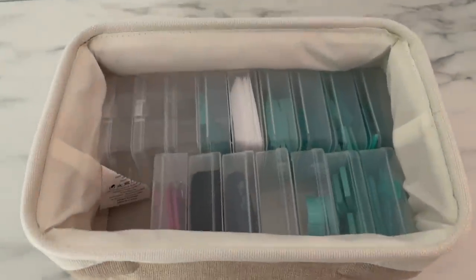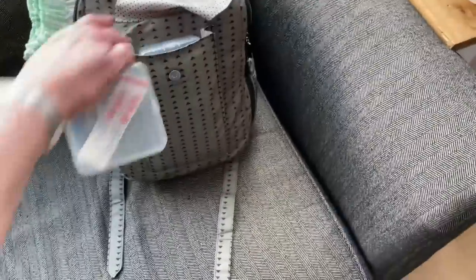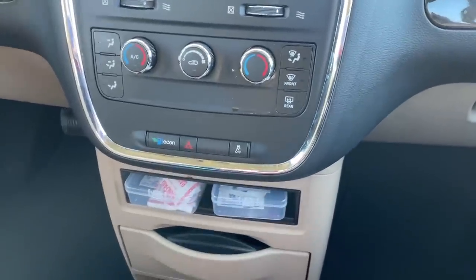Now that you know what you can fit in here, let's talk about where these bead boxes store well in your home. A canvas bin from Amazon literally looks like it was made for them — two side by side fit perfectly and you can label and pull out what you need. They also fit standing up in most drawers, like standard kitchen drawers or Ikea crafting drawers, maximizing space. They fit in almost any size purse, tote bag, or diaper bag, and fit well in most car glove boxes or the center console.